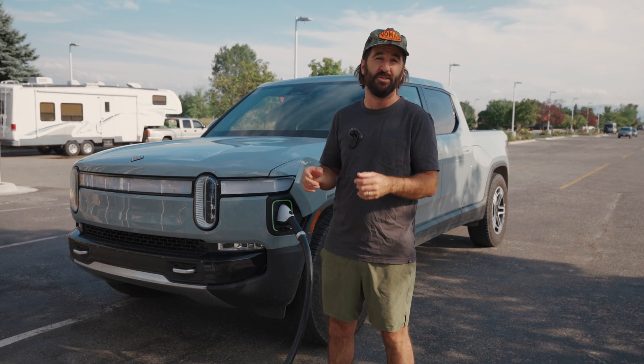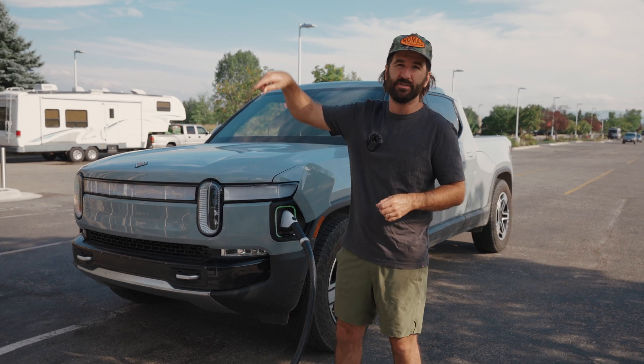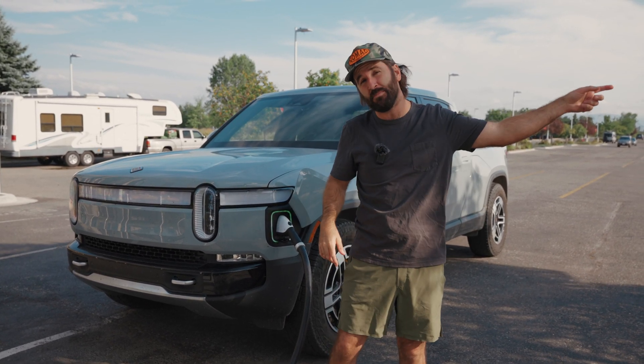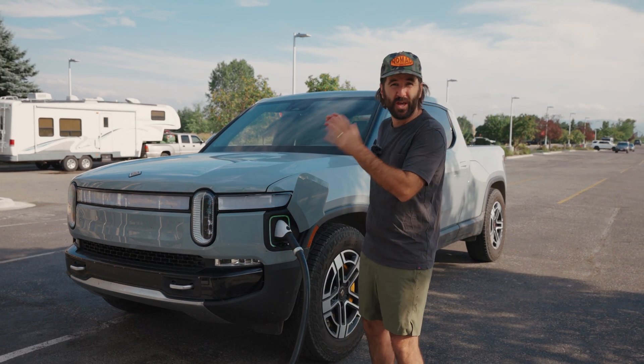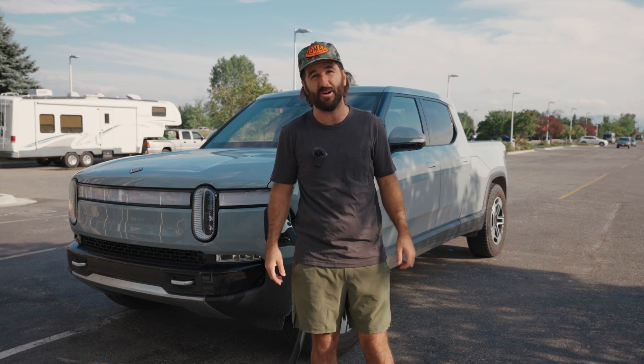The route we have is 60 miles, going through the city and town of Bozeman, Montana, out into the mountains on some farm roads, then back down the highway all the way out to a town called Manhattan, Montana, then back to our shop in Belgrade. We'll replicate this exact condition with and without the camper for real-world driving.